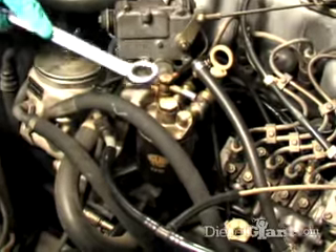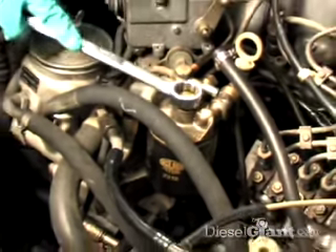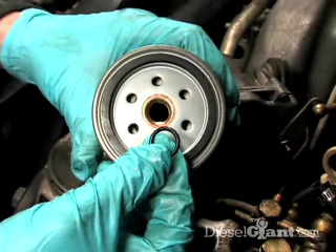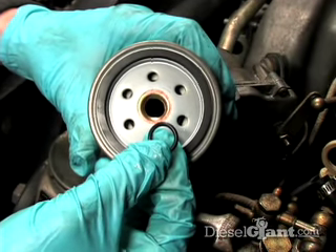The next step is we're going to remove the spin-on filter. To do that, we're going to take our 22 millimeter wrench and loosen the top nut. This is the brand new filter and the O-ring that is in the deluxe diesel purge kit that we have.